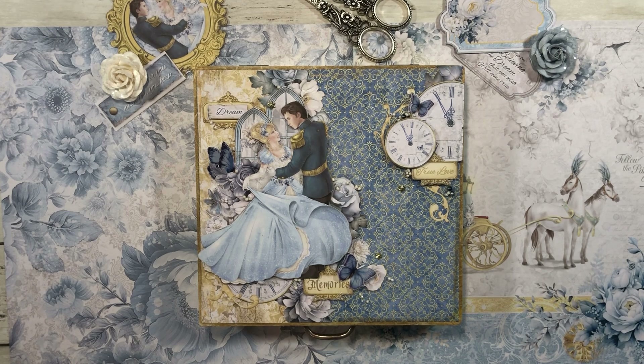Absolutely beautiful collection. We have two paper pads — one that has the patterns, and one's the paper pad with the cutouts. Look how gorgeous the colors are. I absolutely love the beautiful hues of blue, the gold swirls. Look at those grays and it has a crackle appearance to it. The patterns just pop right out at you.